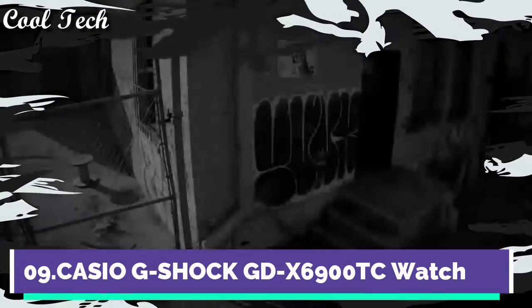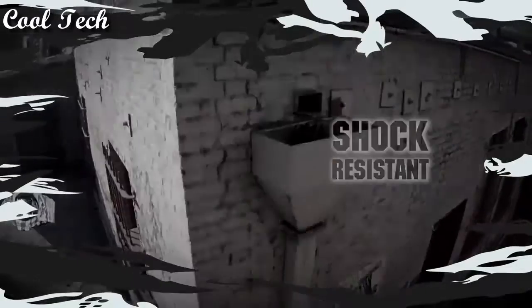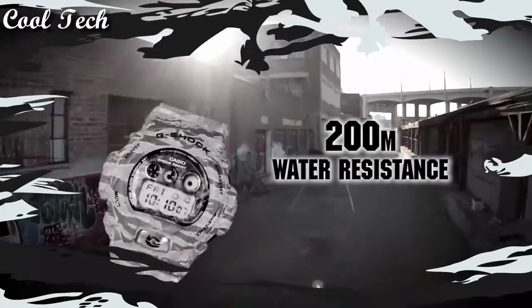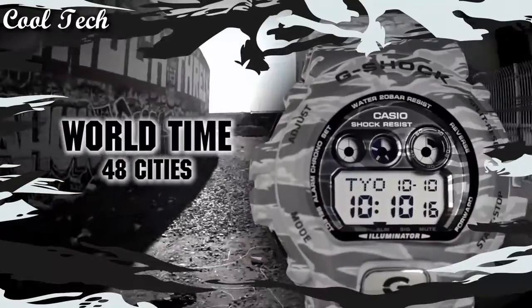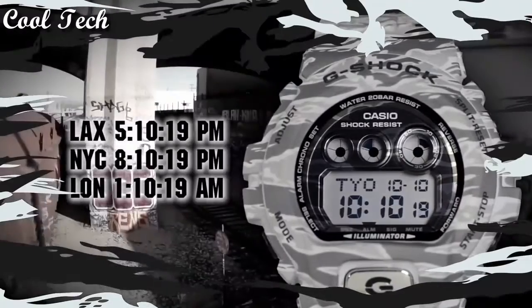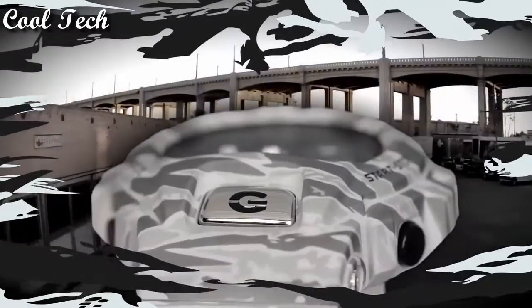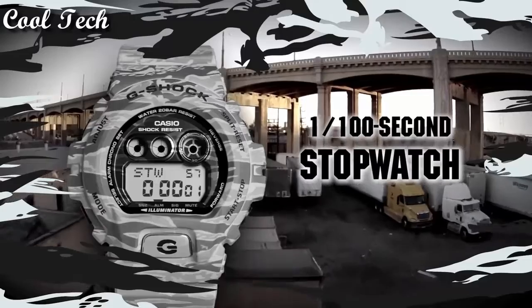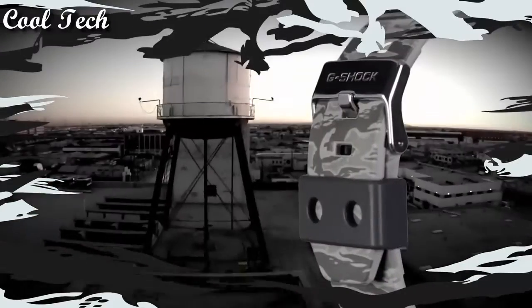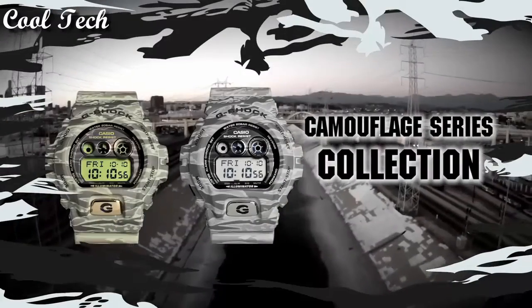Top 9: Item shape round, dial window material type mineral, display type digital, clasp buckle, case material resin, band material plastic, band length men's standard, band color multicolor, dial color digital. Special features: world time, light, stopwatch, chronograph. Movement quartz.